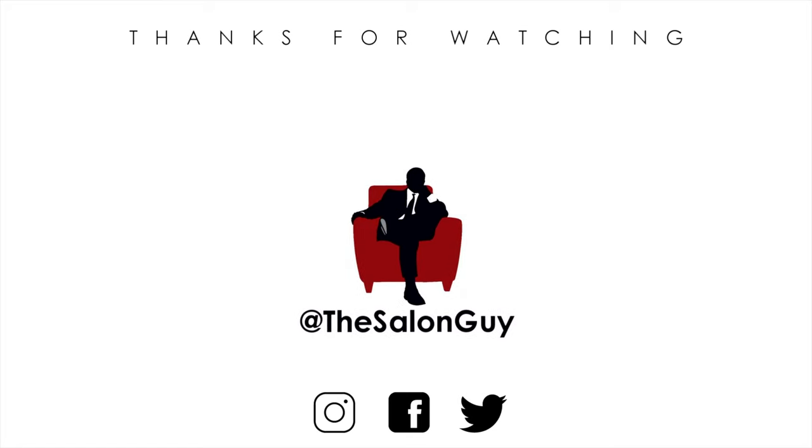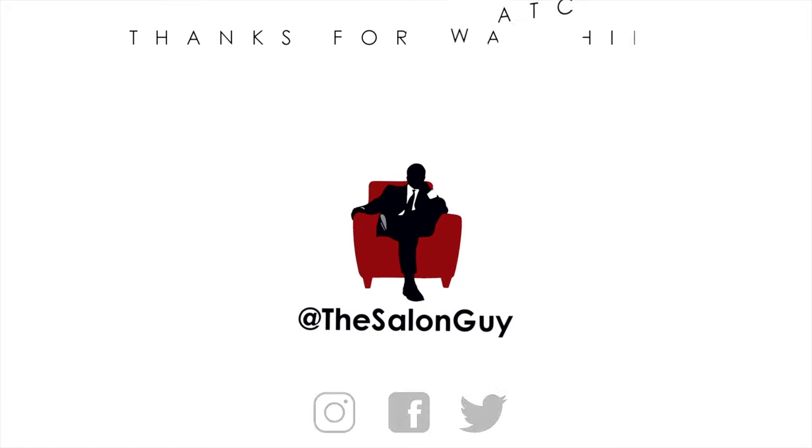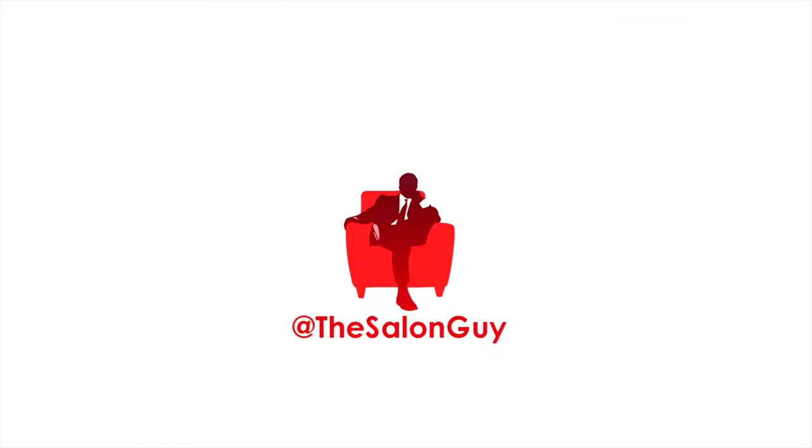I hope you enjoyed this video. Don't forget, use code YOUTUBE20 if you want to purchase anime products. Thanks for watching, and I will see you soon.